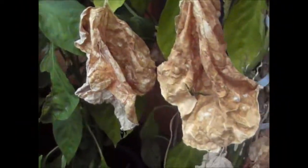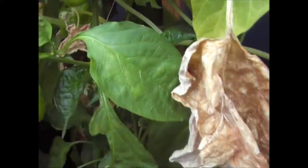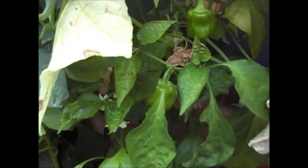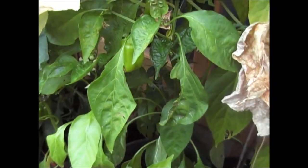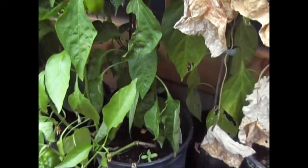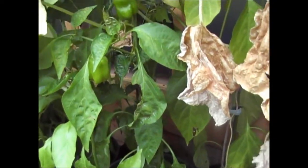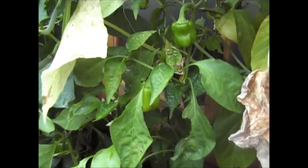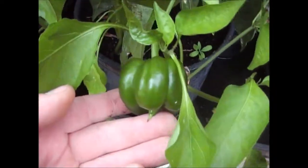A quick update on the peppers — the sweet peppers have actually come into their own. Now quite clearly the fact that they're growing now tells me, obviously we're into October now, that I was too late in planting the seeds. So what I need to do really next year is plant them a lot earlier and get them started off in the greenhouse a lot earlier than I did this year. But they have come through — as you can see I've got quite a few little peppers.